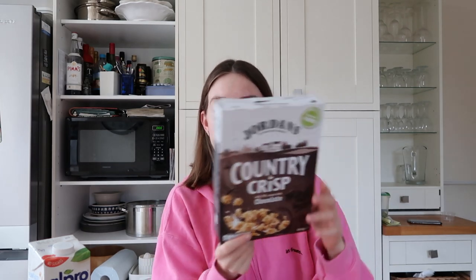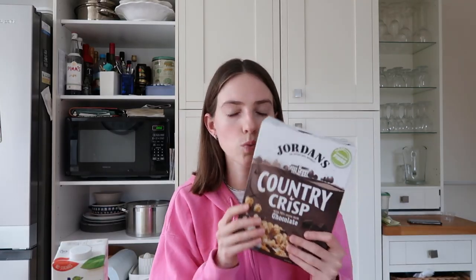Hello, welcome to a new vlog! I'm about to have my breakfast. My favorite breakfast at the moment is this elite Country Crisp chocolate cereal — I think it's vegan, I hope it is, because I've been eating it throughout Veganuary — and just soy milk. This is honestly sensational.